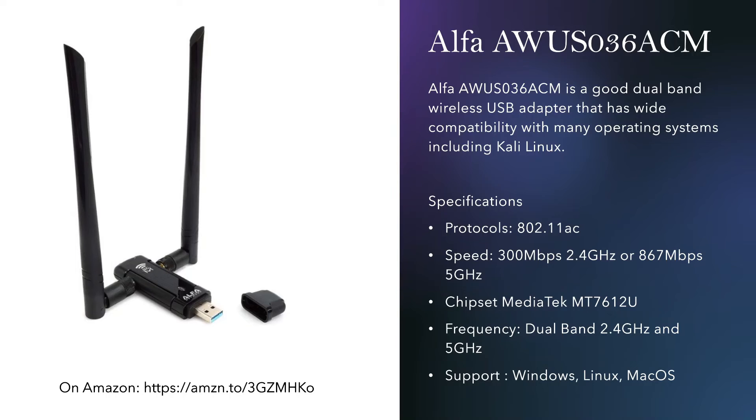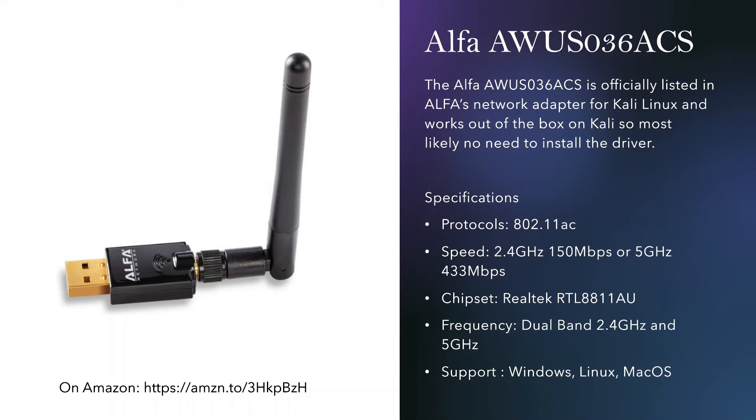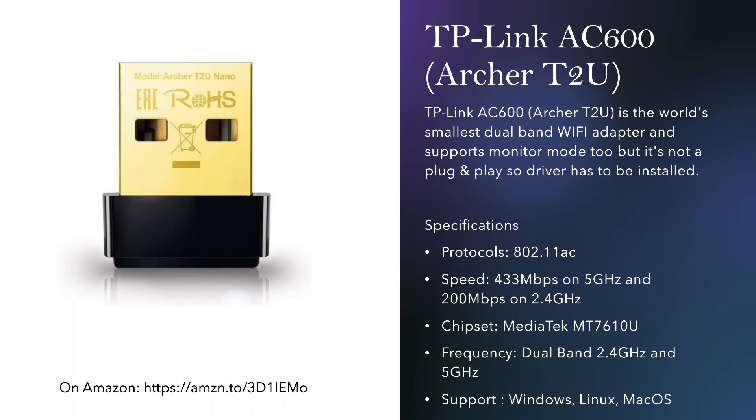The next one is one of my favorites because in terms of size, support, and plug-and-play — you don't have to install any driver on Kali Linux — it supports monitor mode and is dual band. I like this one a lot in terms of size and ease of use, and I highly recommend it if you want to go with an Alpha adapter.